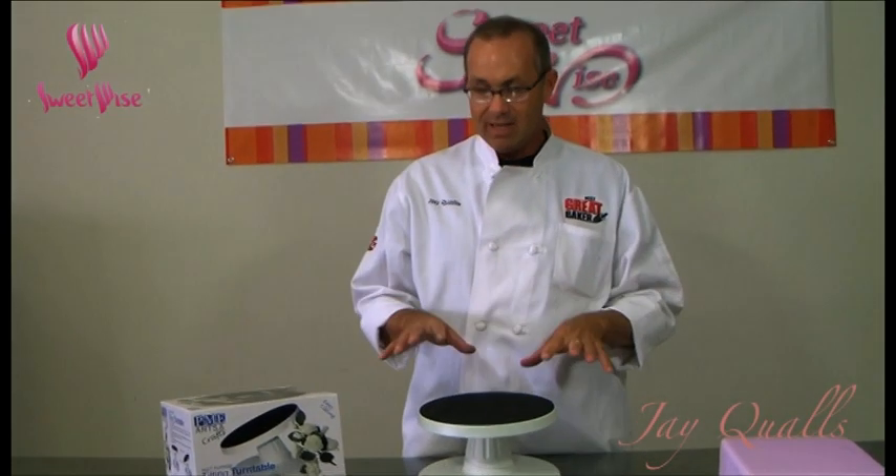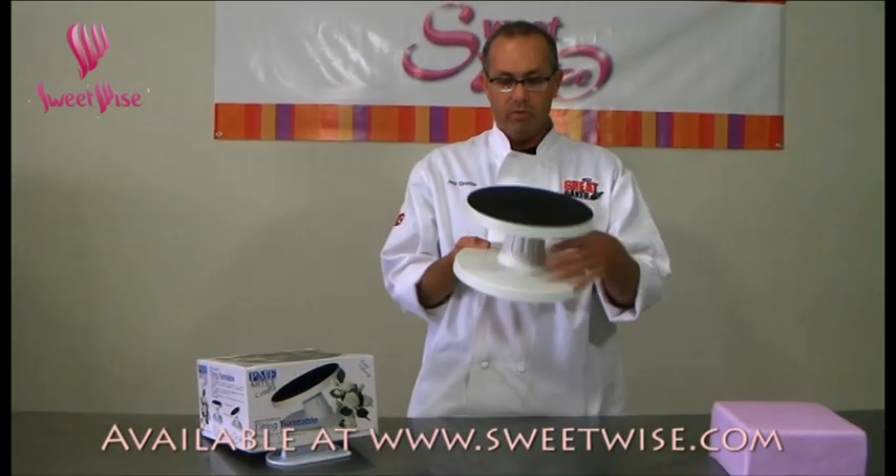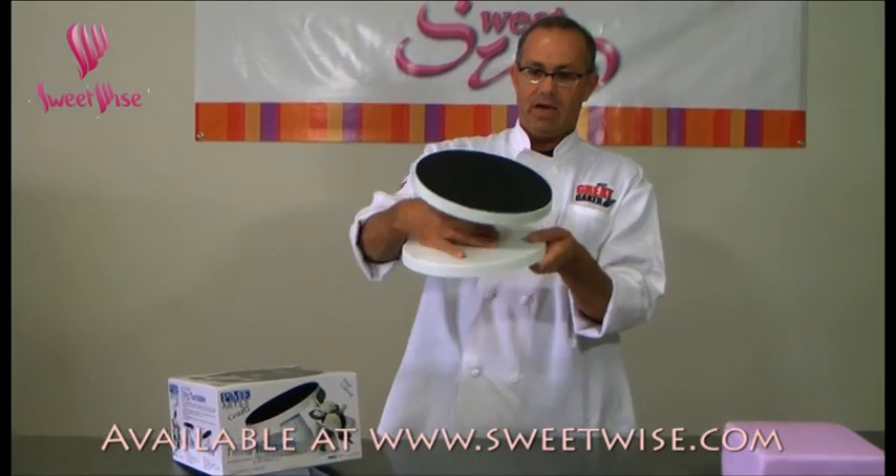Hey everybody, this is Jake Walls again. I have something really cool I want to show you that you can get at sweetwise.com. It's a great new turntable, and look how easy this is.